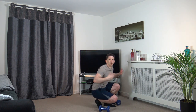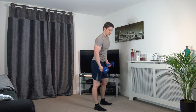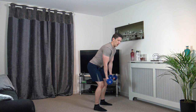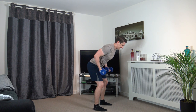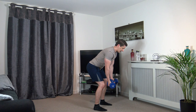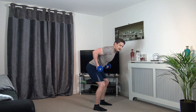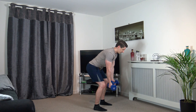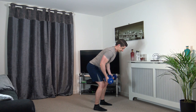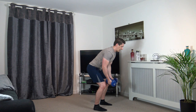Put the dumbbells down, shake the arms out a bit. We've got bent over rows — palms facing out. Off we go — bring them up, squeeze, back down, come up and squeeze. Head facing down, engage the core, knees slightly bent. 3, 2, 1.